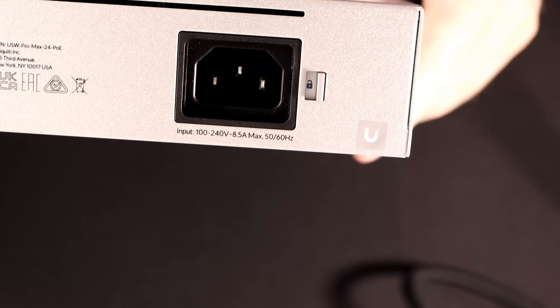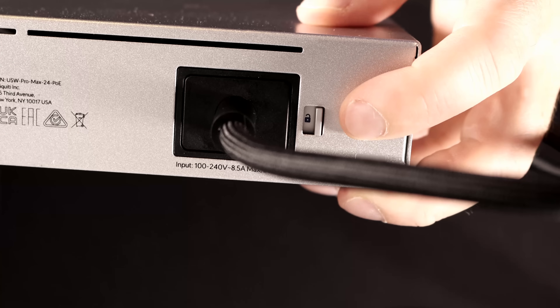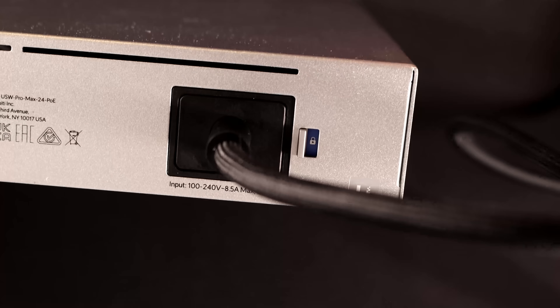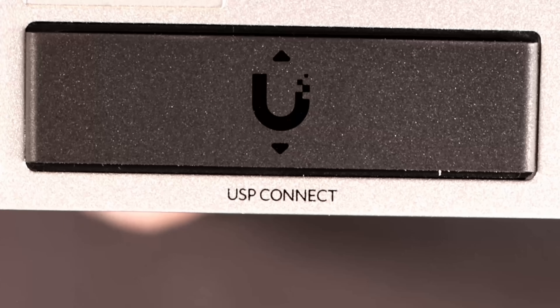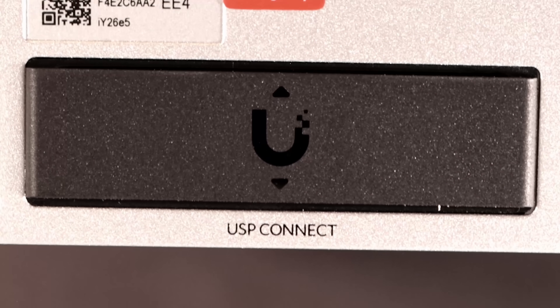On the back, we have our power supply, and we can lock in the power cable — all we do is put the cable in and there's a little locking tab that we push over, and now our power cable is locked in, which is a great feature. On the other side, we have the USP Connect, which connects to our RPS system.